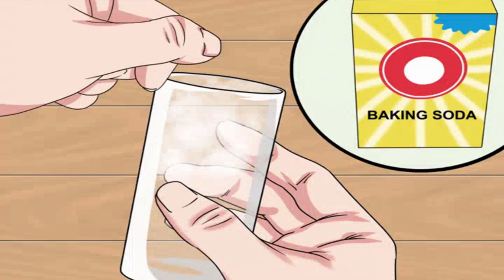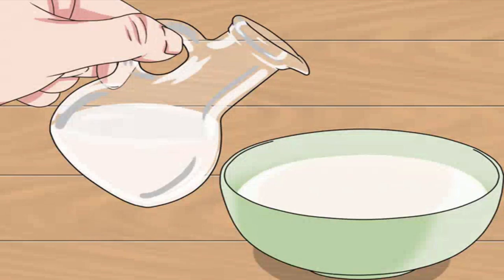If the vinegar dip didn't help, sprinkle a handful of baking soda onto your cups coated with vinegar. Alternatively, apply a dusting of baking soda to a damp sponge and scrub the cups. The baking soda and vinegar will react, dissolving the film that causes the plastic to appear foggy.